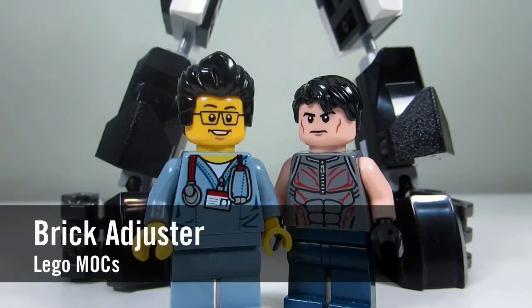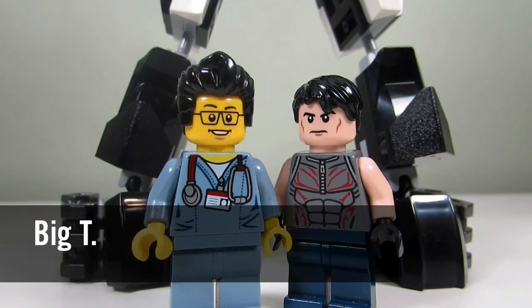Hello YouTube! It's the Brickadrester here with another episode of Lego Mox. Today we have a special guest — we have Big T. And behind me is one of Big T's Mocs. So take a closer look.